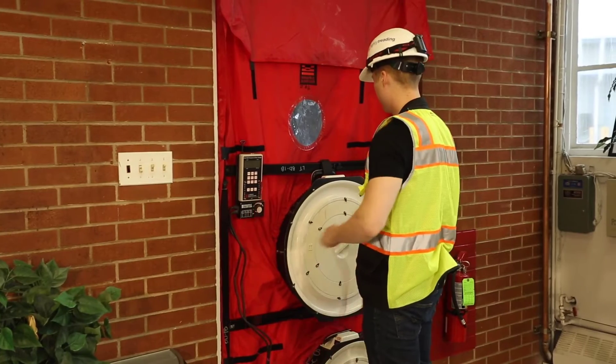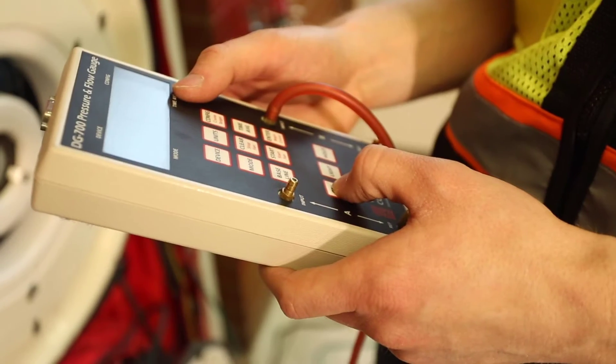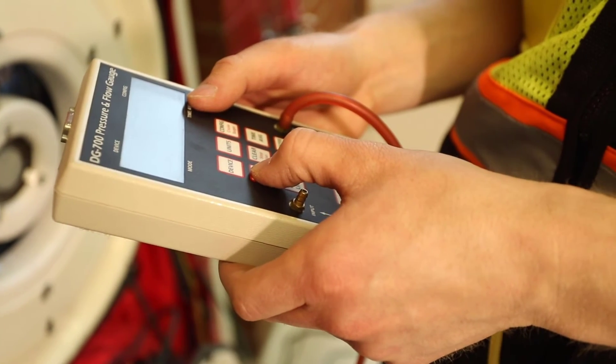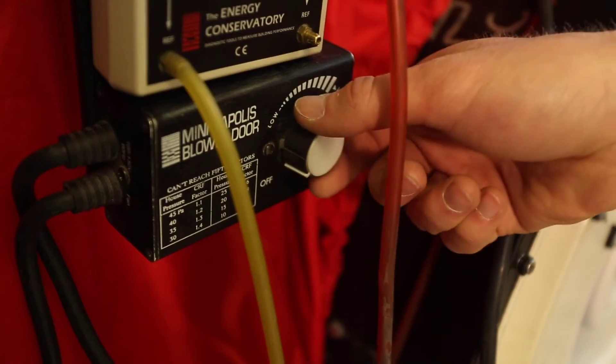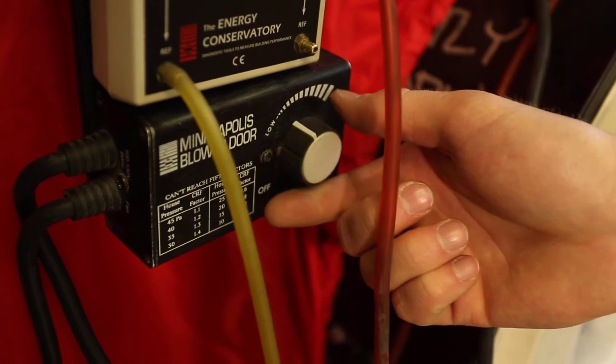Then we connect the DG700 gauges to the fans. We take a baseline of the outside air pressure on the building. Then we just turn them on and see how much air is leaking through unintentional penetrations in the building envelope at a pressure of 50 pascals.